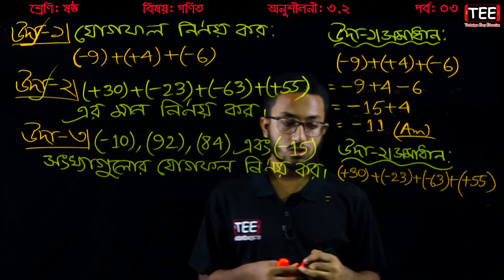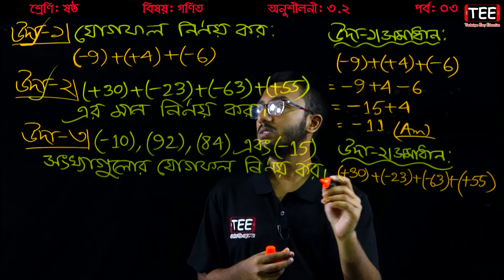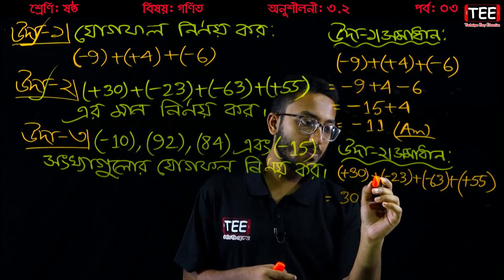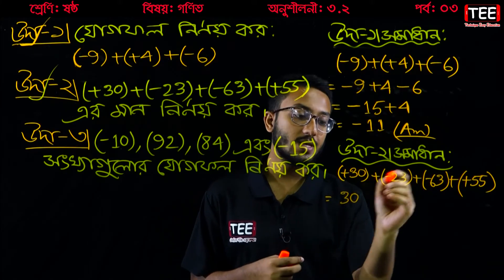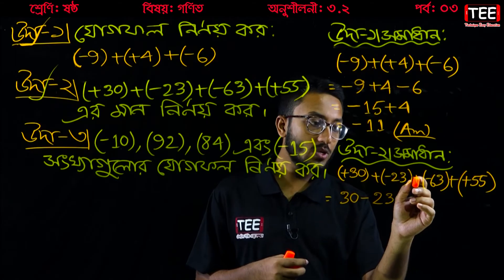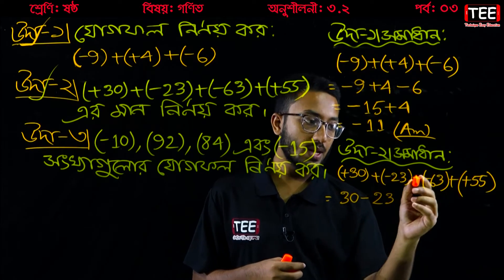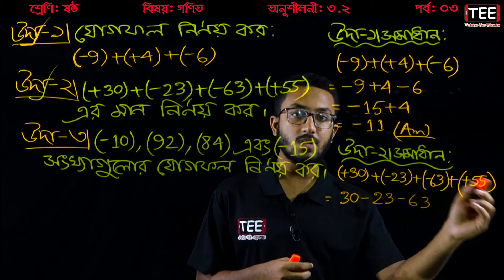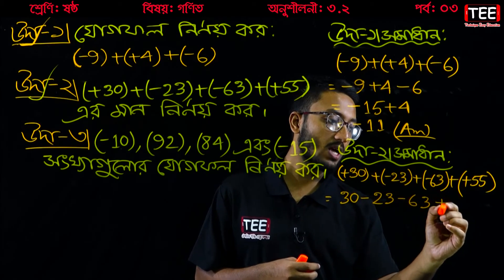Now I'm going to work through the whole thing. Plus 30, plus minus 23, plus minus 23, plus minus 63, plus minus 63, plus 55.